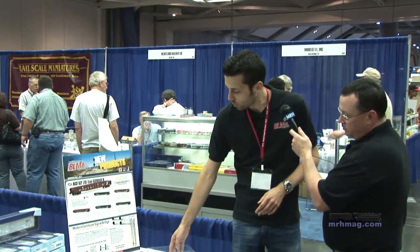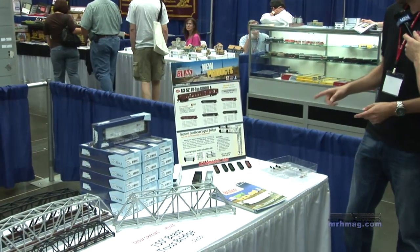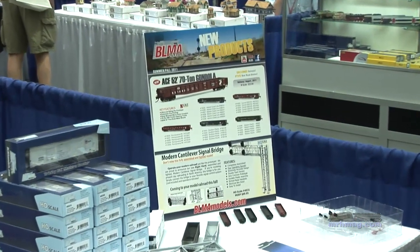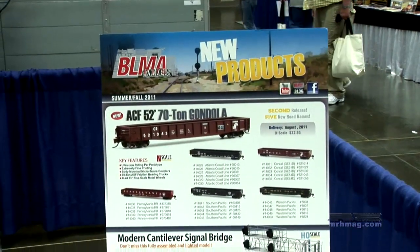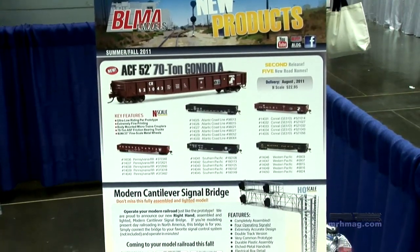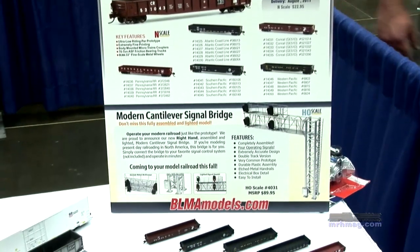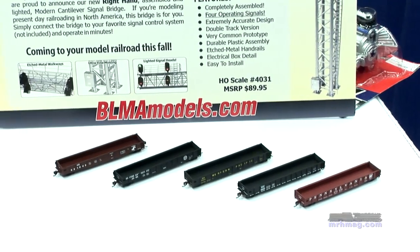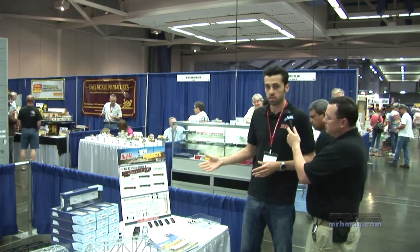Also for this show, we have five new paint schemes of our 52-foot 70-ton gondola in N-Scale: Conrail, Southern Pacific, Western Pacific, Atlantic Coastline, and Pennsylvania Railroad. I want to make a point — people said the coupler stuck out a little too far because the axle got in the way of the pin for the coupler box. We went back and modified the tooling. The coupler sits a little further back, the coupler box is narrower, giving you a tighter turn radius because the trucks can swivel more. You guys asked for it, we did it — when the feedback comes in, we appreciate it and it makes a difference.